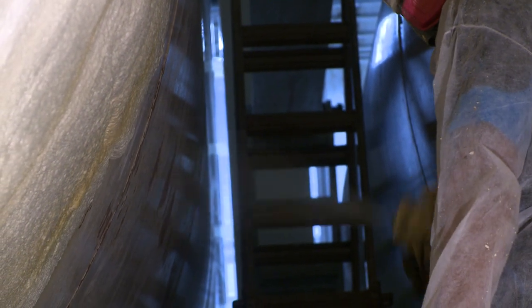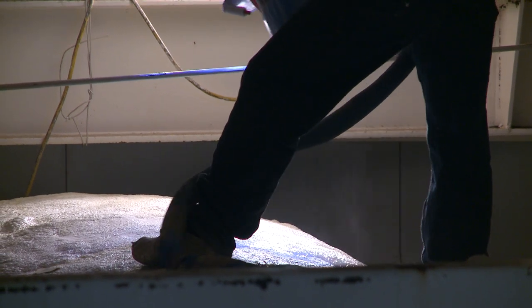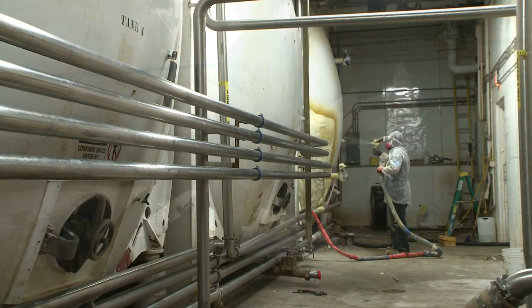We do need to use a special type of spray foam insulation that is going to not only bond well to a metal surface, but bond well to a metal surface that's cold. It's not practical to bring the temperature of this room up, being that there are several million gallons of beer in the room.